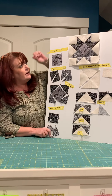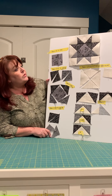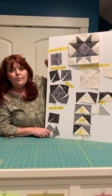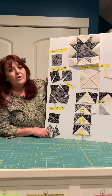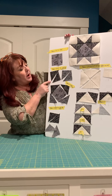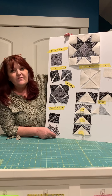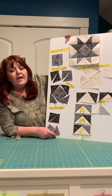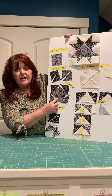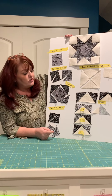The other blocks we're going to make are these four star blocks, and these have a lot of triangles with a lot of bias edges, so this is where you really need to be careful. From Fabric D, cut four four-and-three-eighths inch squares — those are going to be the center of your star block. Then from Fabric G and H, cut four two-and-seven-eighths inch squares and cut those in half diagonally to create this unit right here.